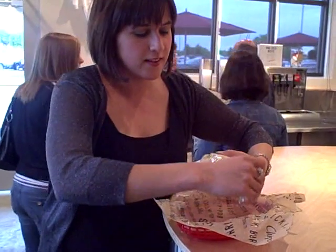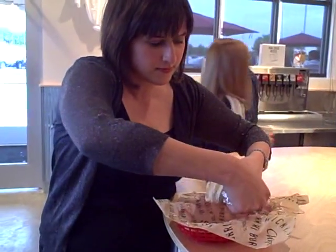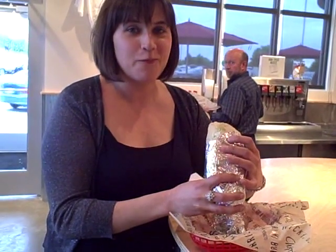Tear it open. See, it's perfect, and now your hands don't get messy eating it.